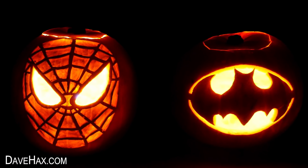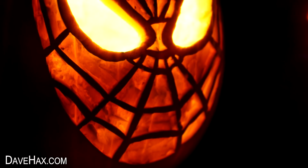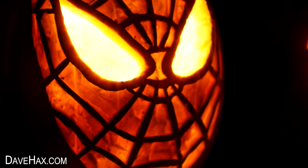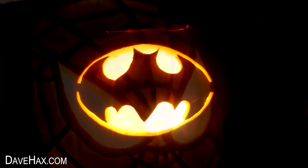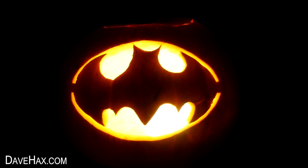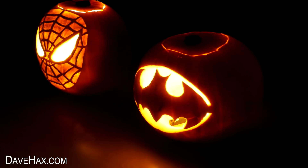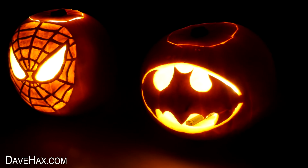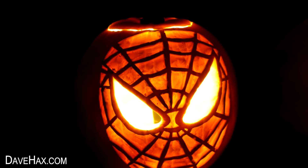Pretty cool, huh? The Spider-Man mask looks really fantastic — the web lines are nice and intricate, and the whole face just glows. And the Batman logo is really cool; it would look great on an upstairs windowsill, beaming out. Together, they're really impressive, and they'd look great at a Halloween party. They'll impress your guests, and they're really fun to make.